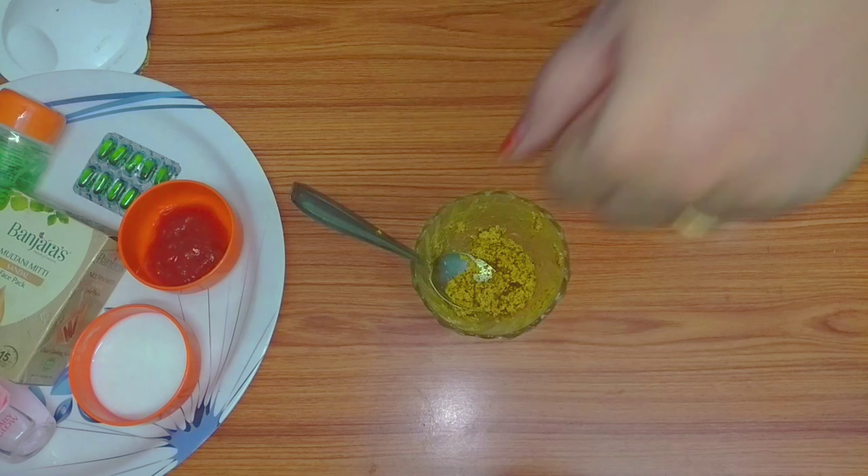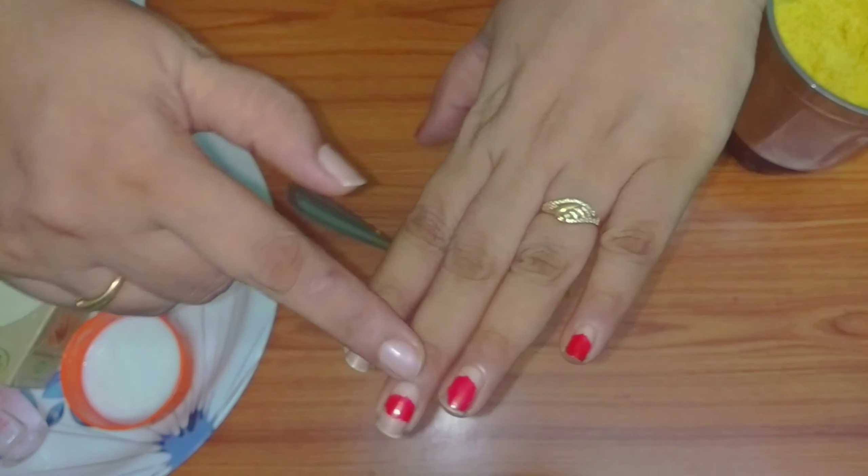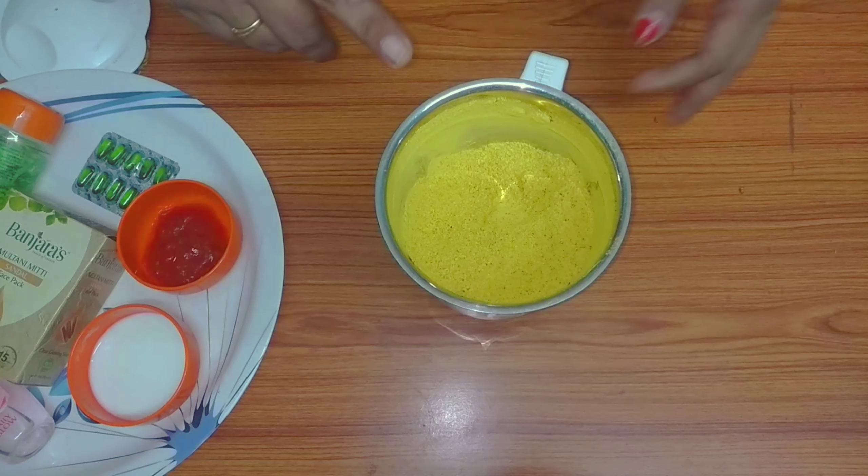If you observe dead cells, you can also apply this to the knuckles and store it for use there.